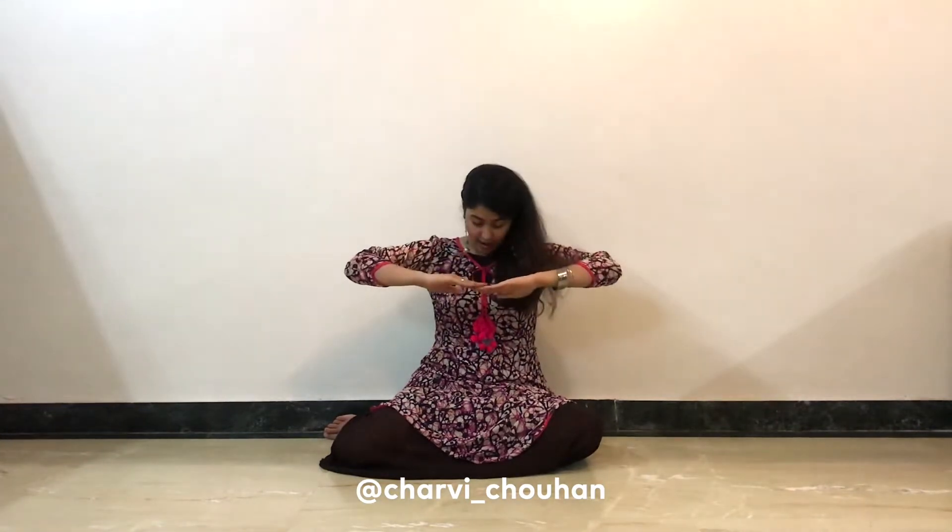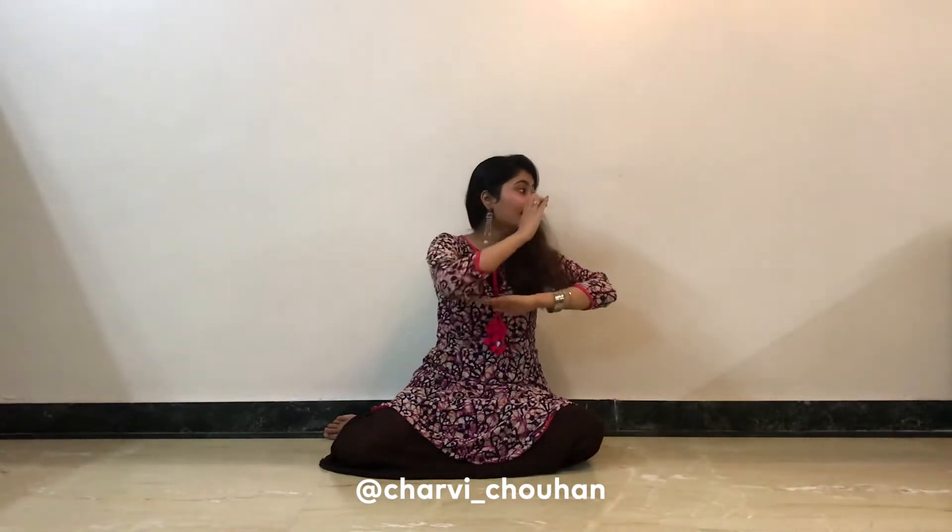We begin with keeping our legs on the left side. Let's begin — hands together. You go to the left side and the right side, down, up, and stop.